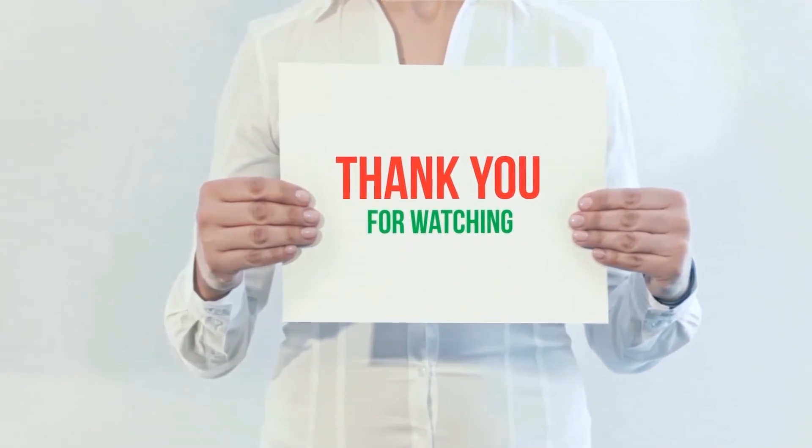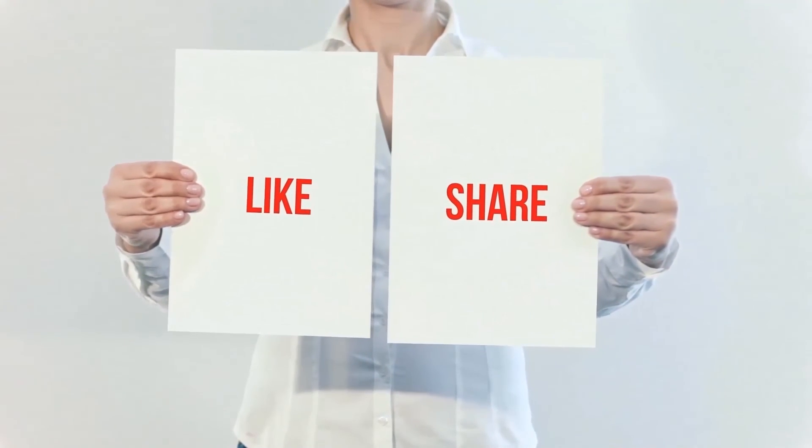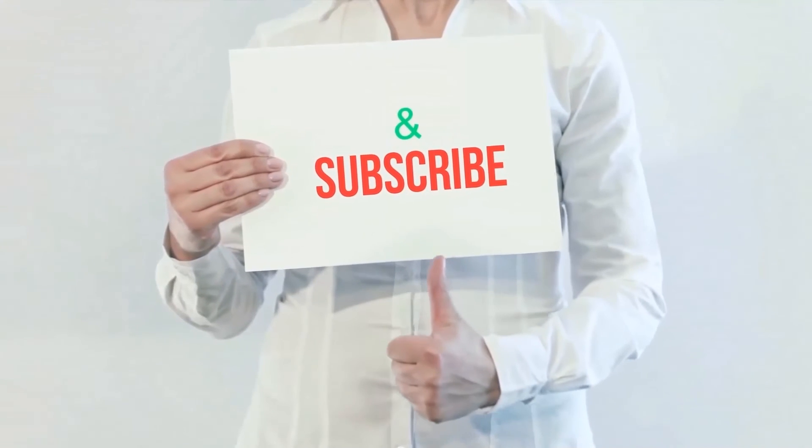I have included the product links in the description — you can check them out for more information and the latest prices. Thank you for watching this video. Please hit the like button, share with your friends, and be sure to subscribe.